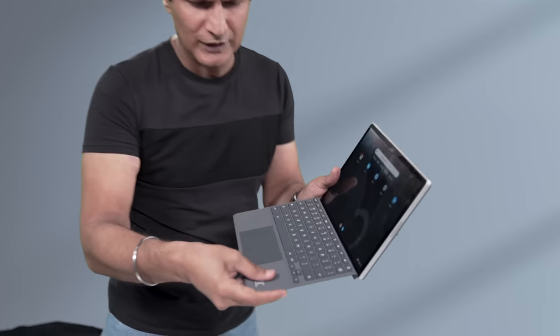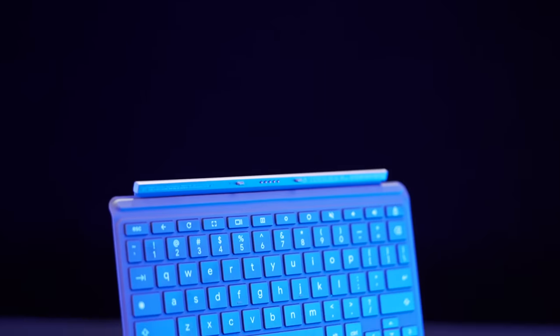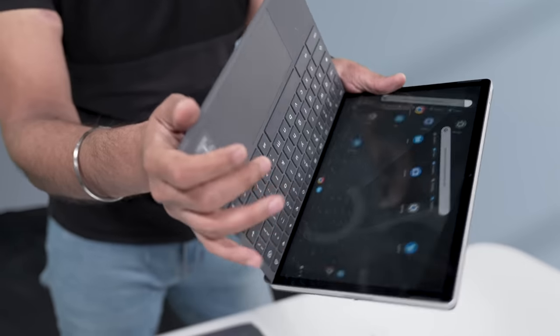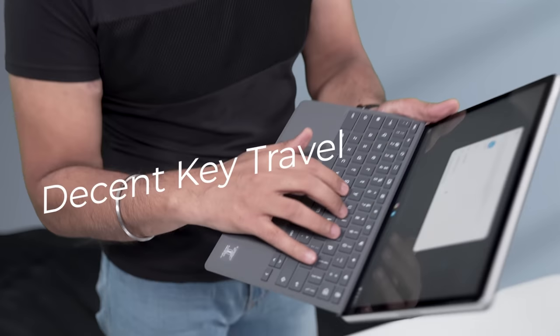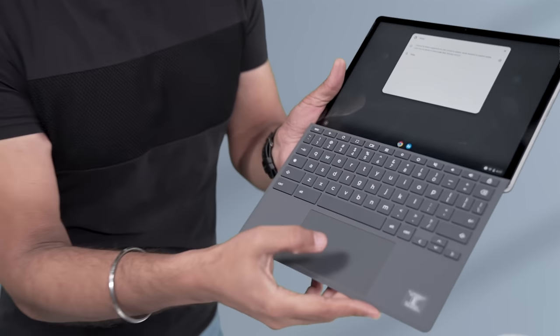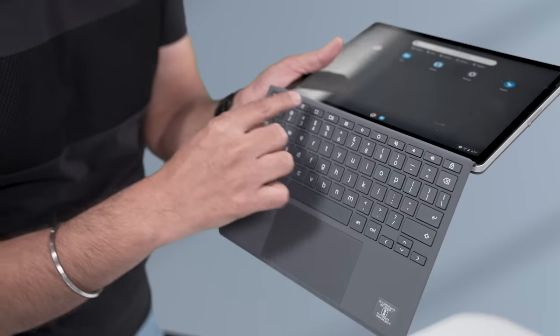The keyboard is soft-touch — very nice soft touch, and non-slip, feels really good. Whatever color tablet you choose, you get a color-coordinated keyboard with it. The key travel is quite decent, not the best, but given that it's a folio keyboard, it's still pretty good. The great thing is it's a full-sized keyboard with a full-sized trackpad, and they've also given function keys.